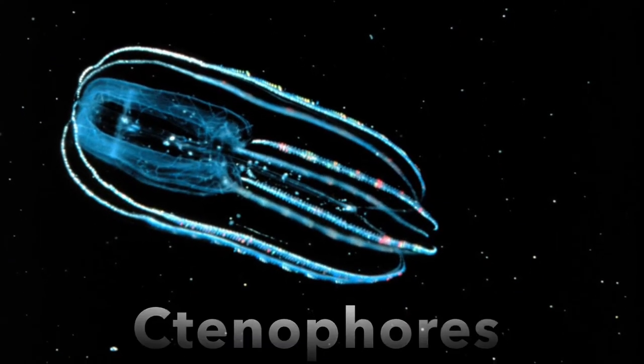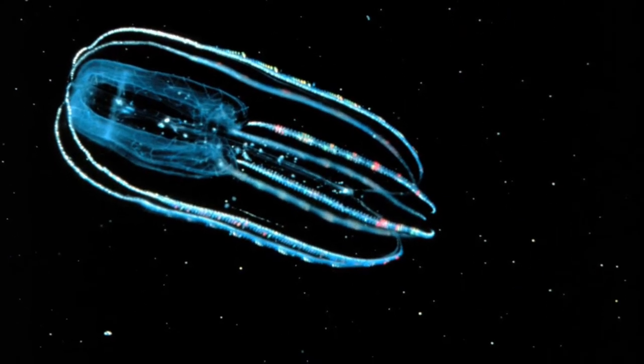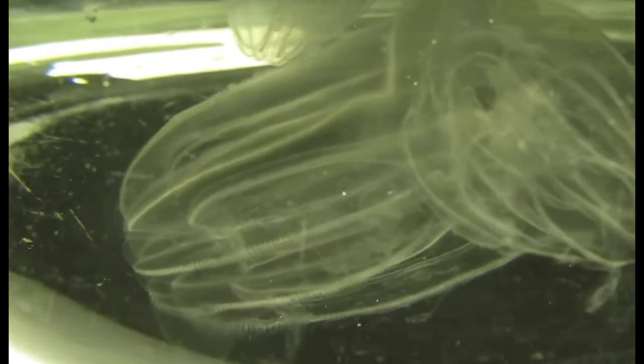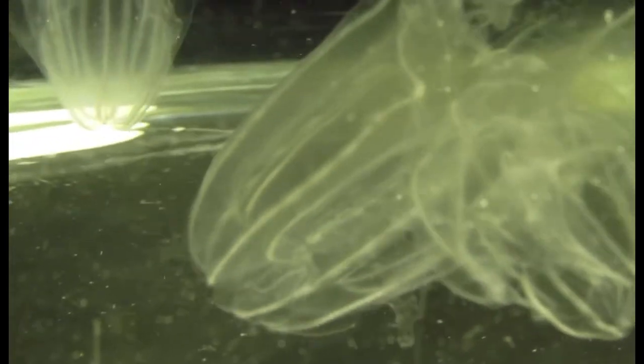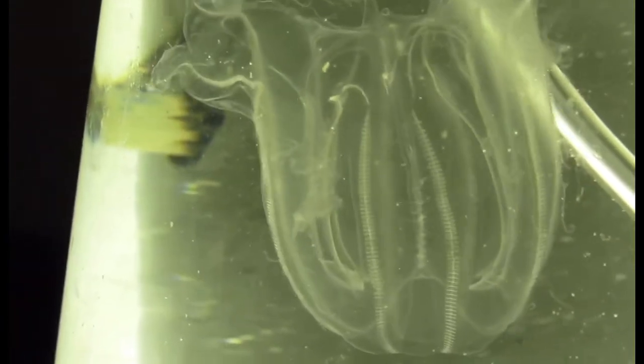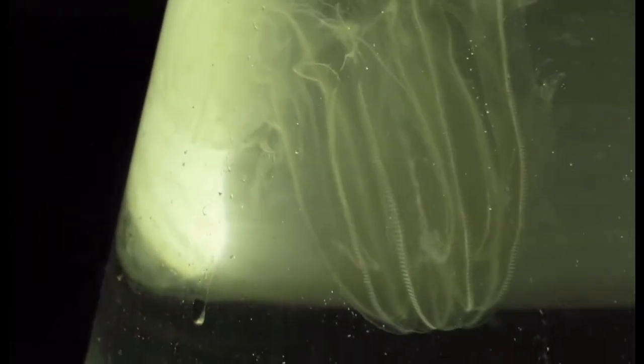What are ctenophores, also known as comb jellies — those weird transparent things on the screen right now? You have probably seen these if you like to snorkel or go to the beach. However, don't be fooled: these are not jellyfish. They are actually not related to cnidarians at all, and in fact they do not sting either.